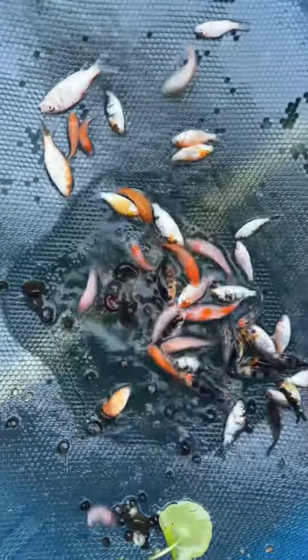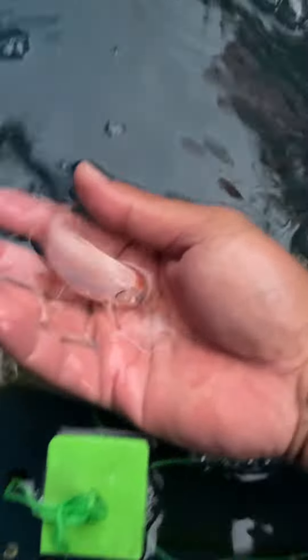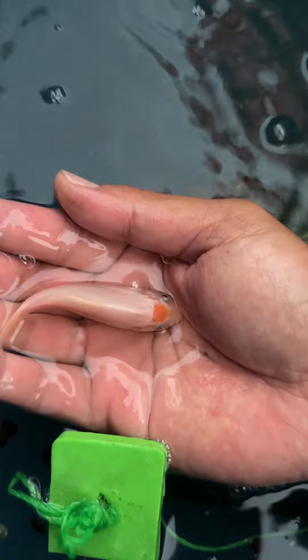Here we are going to be sorting the third net. Let's move them into the bucket. This third one is the biggest one out of the two earlier. Check this one out — a big, nice, clean tancho. I love it.